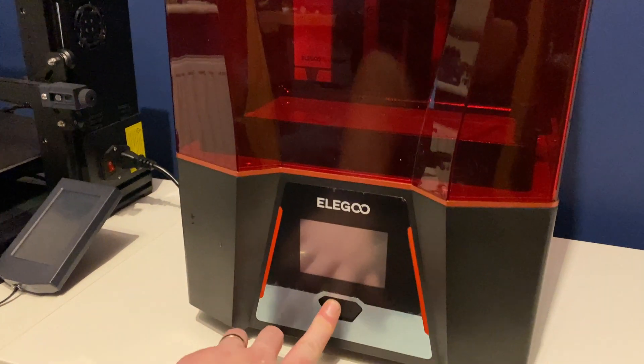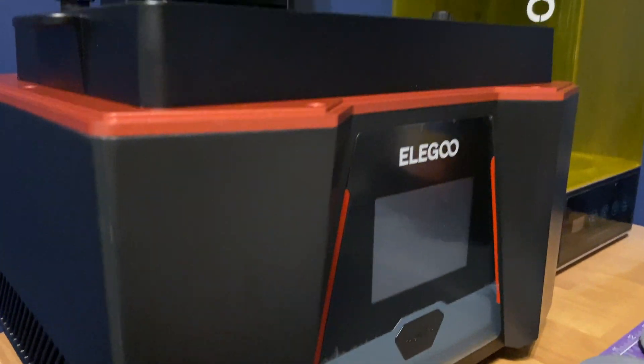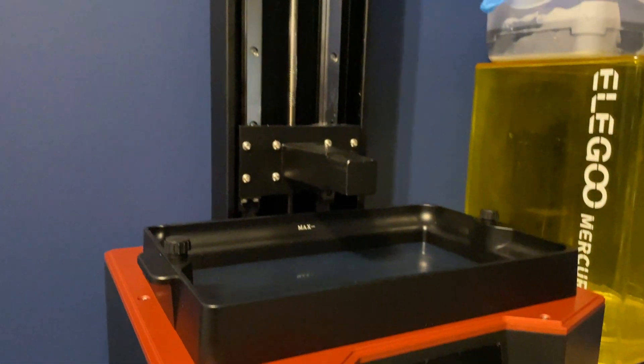I've been using the Elgoo Saturn 2 for about six months now and although I think it's a fantastic machine, it definitely has its flaws. This is my longer-term review covering my thoughts on it, who it may be for, why you might want to consider it, and maybe an alternative to consider instead.